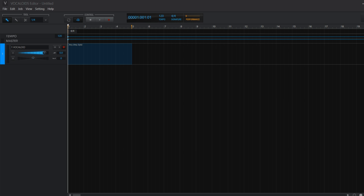Yo guys, I'm Nick from the Produce School and welcome back to a brand new video. In this video I'm going to show you how to make robotic style vocals inside the Vocaloid 5 editor. Enjoy!